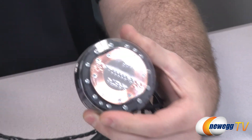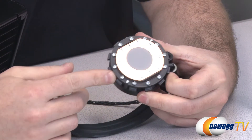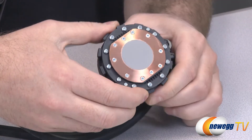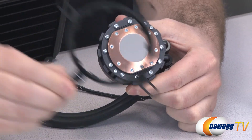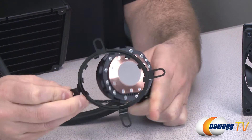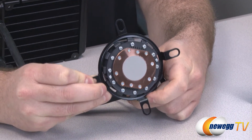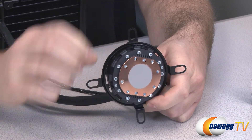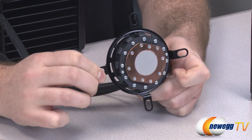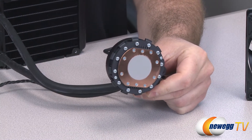Finally, here is the cold plate for the water block. It's a copper plate that comes with thermal paste pre-installed. This is what you mount to the retention bracket on your motherboard — once that bracket is loosely mounted, you insert the cold plate, twist it to line up with the teeth, and then tighten down the four screws at opposite corners to secure it to the heat spreader on your CPU.